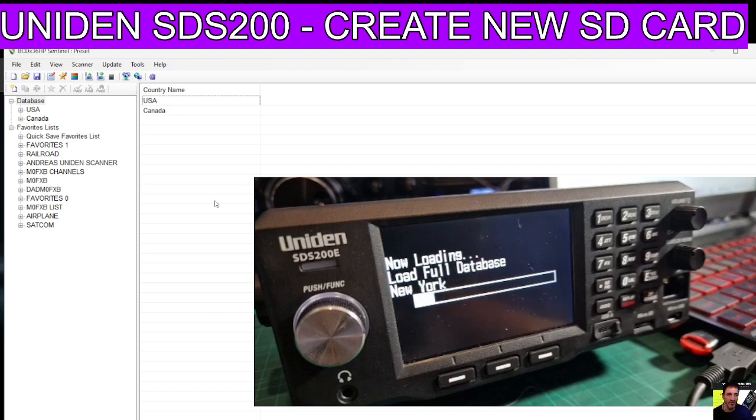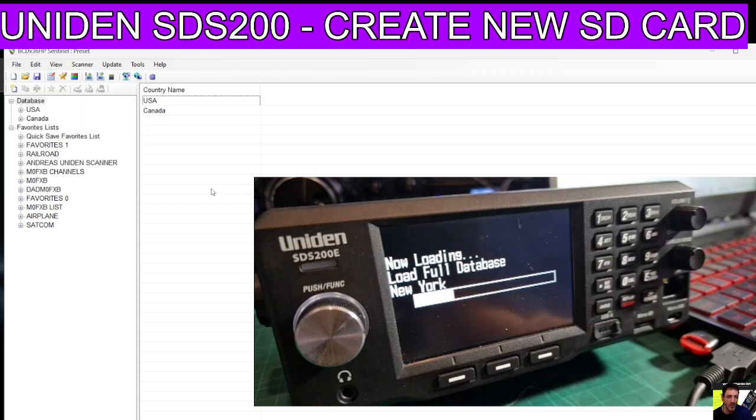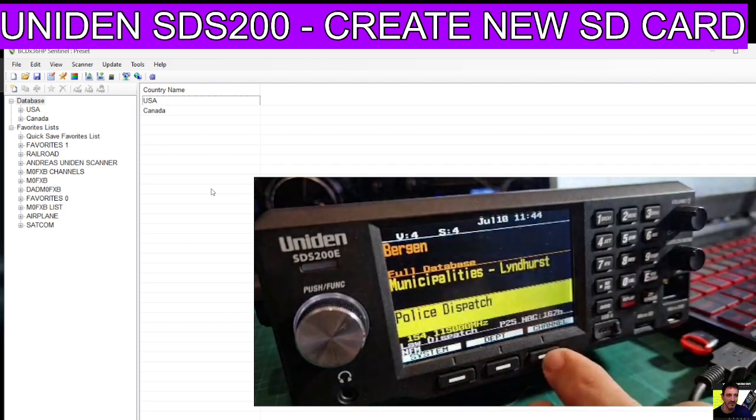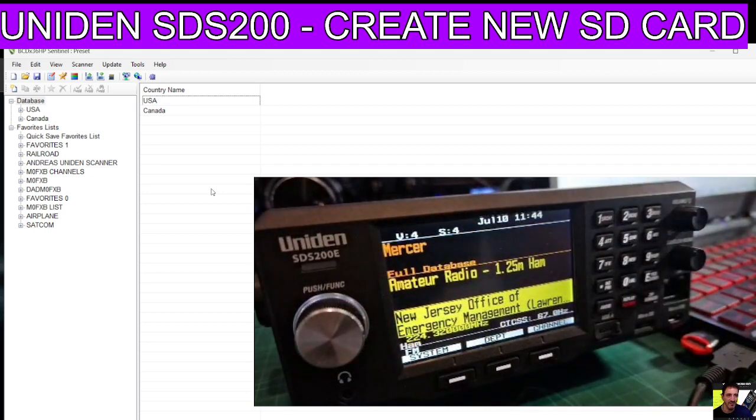As for favorites, you can see here on the left I've created some - you can create new favorites, but I think that's for a separate video. The main thing is if you've lost your SD card and your device won't boot. I'm in the UK and I got mine from Moonraker - they give you a pre-loaded favorites list with a lot of common things like air band, marine band, shops, business, military - everything you want to listen to with your scanner. Just let this boot up to show you how good it is, and it starts to boot straight away. You've got your systems, channels, departments, and so on.